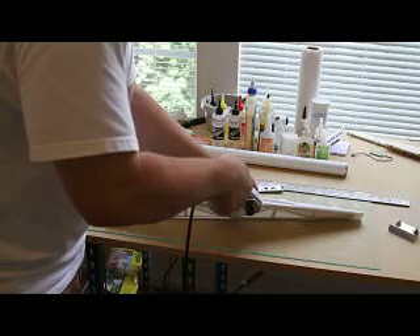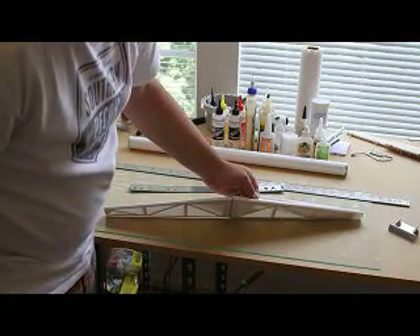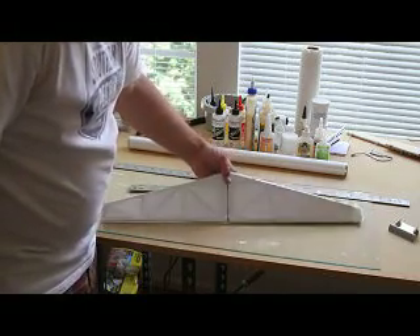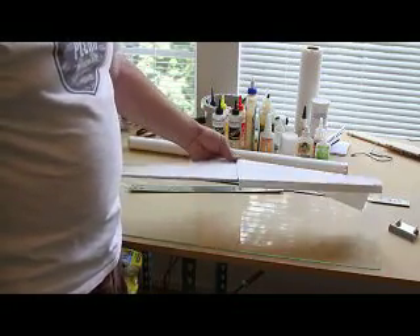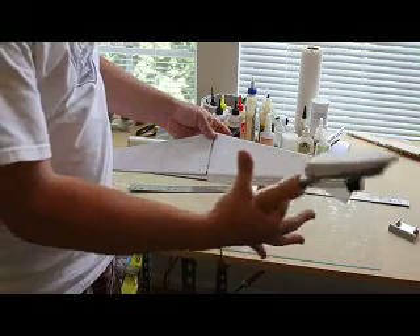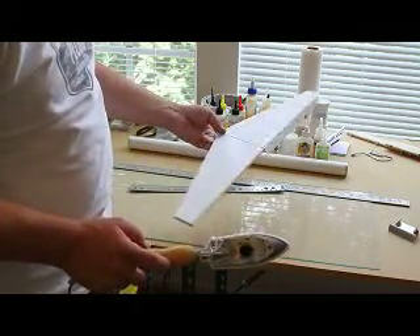We'll just touch the iron to that spot, give it a little rub, hold it for a few seconds. That helps keep the covering taut to minimize the amount of wrinkles. You're going to get some wrinkling, but once we trim all this excess off and seal the edges around, we'll run the iron over the whole surface, and that'll pull all that covering tight, and those wrinkles will just about completely disappear.